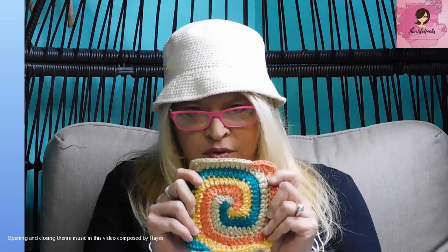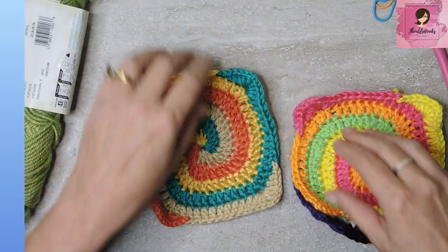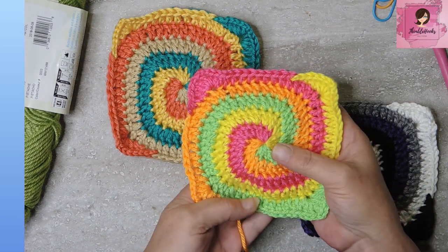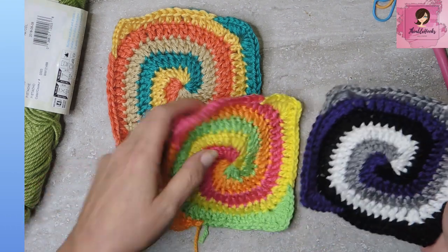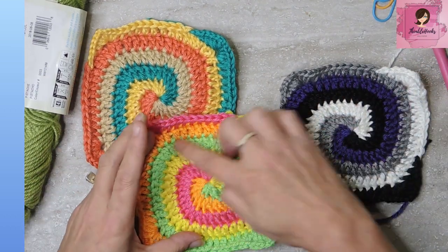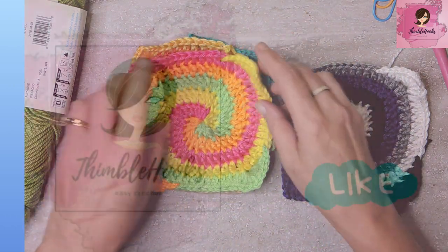Hi, I'm Beth with Thimblehooks. Thanks for stopping by, and today is probably the scariest of all the spirals. I'm going to show you how to do the four-color spiral. You can just keep going in a circle, or I'm going to give you the option to turn it into a granny square. Pick four colors that you like — it doesn't even matter because it looks so fun. So let's get started.